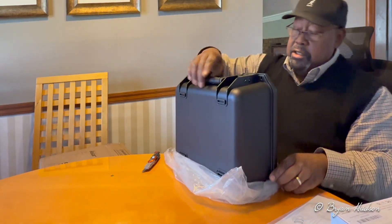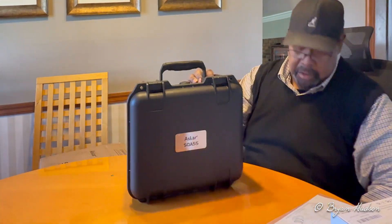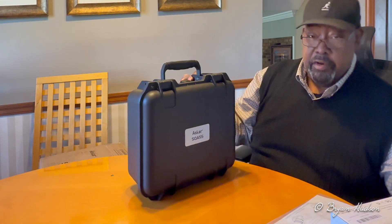That's a nice case, a nice hard case that came with it — the Askar SQA55.